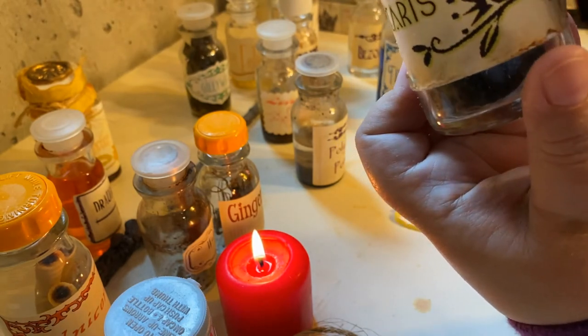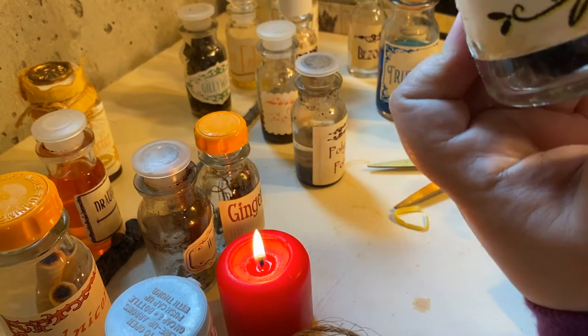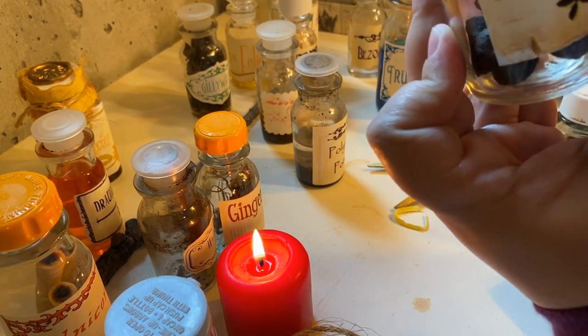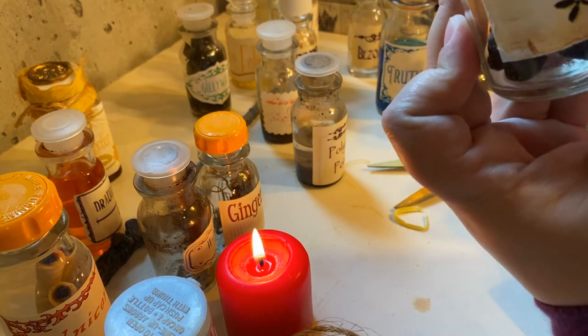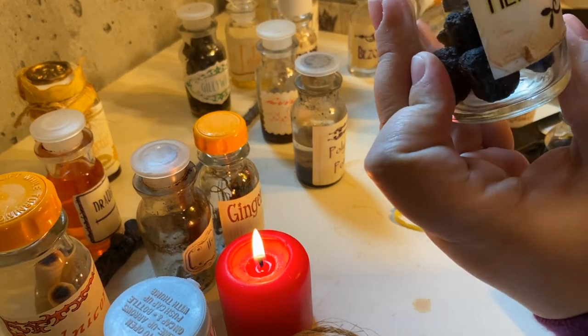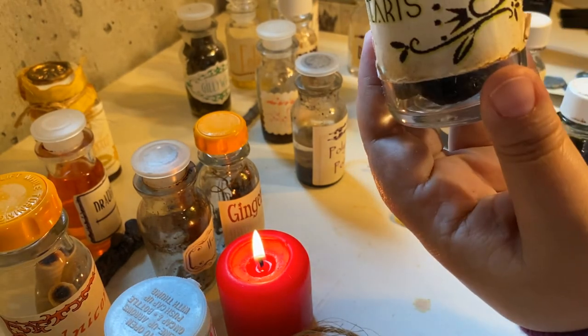Now I'm going to be showing some different techniques for people who maybe don't have all these craft supplies on hand. When you want to dye your paper, you can always use coffee or tea. I don't drink either one of those things.